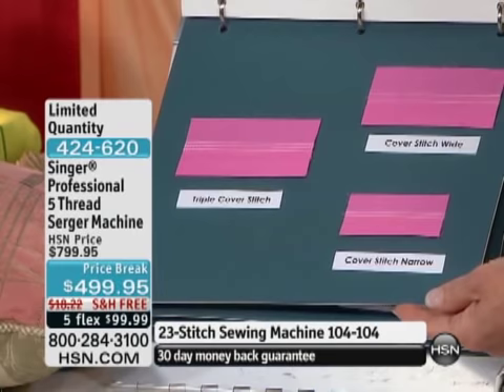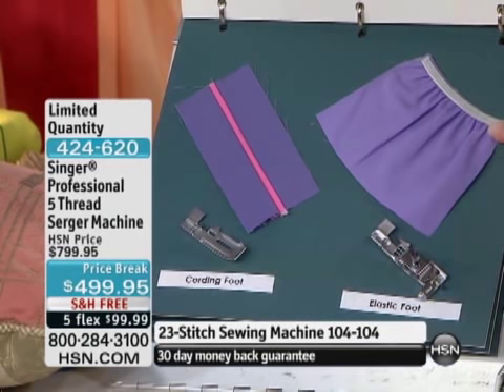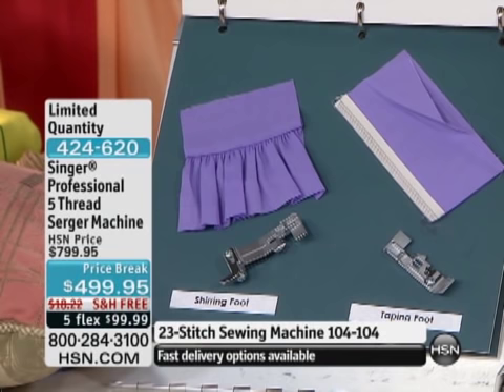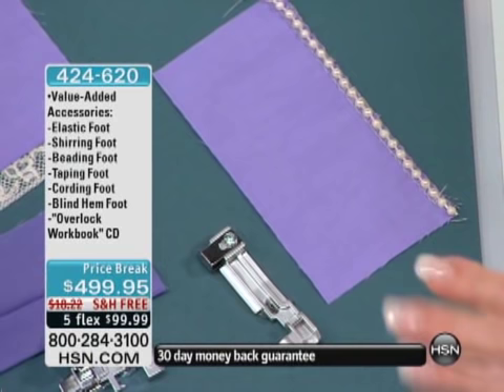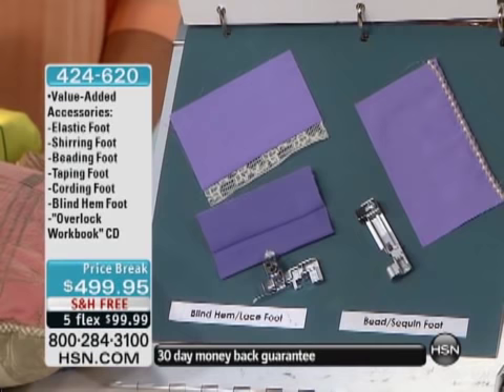You're getting all of these feet. The feet are typically $30 apiece for snap-on serger feet. You get an elastic foot, a cording and piping foot, one for taping — so you can reinforce hard-stress areas like armpits and crotches — and a shearing foot which will gather. So now we're at four feet, plus six bonus presser feet. You can put on beads, sequins, fishing line, and get those beautiful swirly bottoms on dance dresses. Then there's a blind hem and lace attachment foot — so you're getting six feet total.